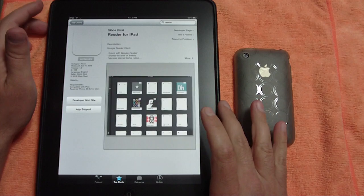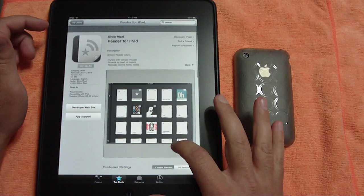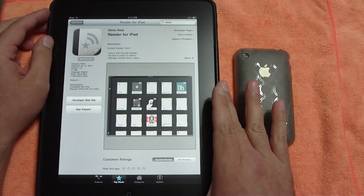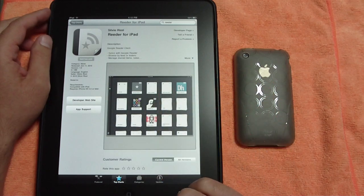Go ahead and take a look at it in the App Store. I do already have it installed — I believe it is $4.99. This is a Google Reader client, so this is for your RSS feeds, synced right with your Google Reader.